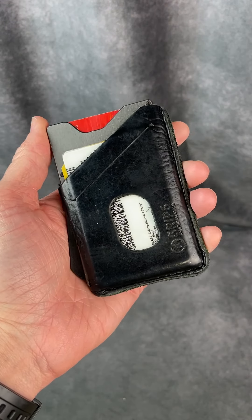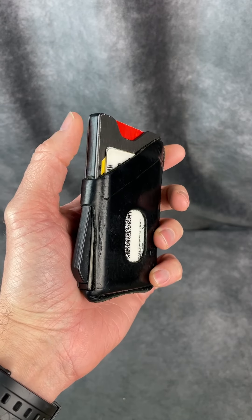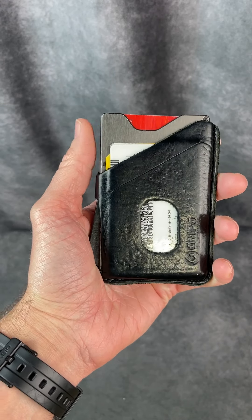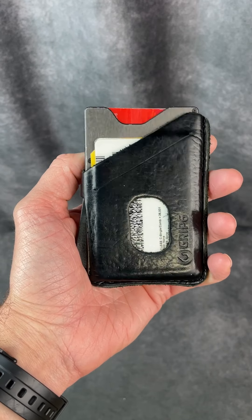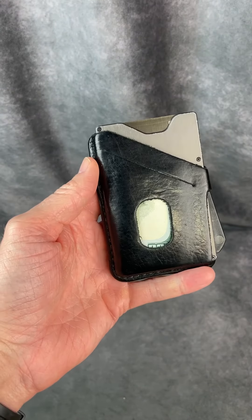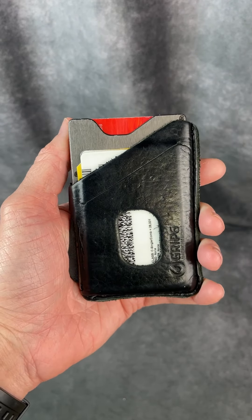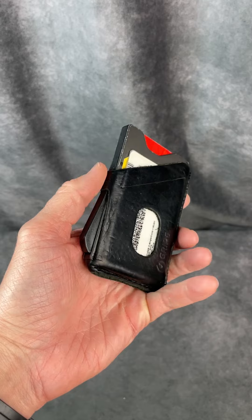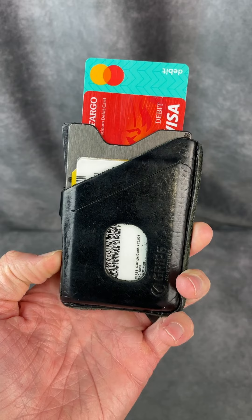Hey everybody, Josh Town here with the Town Watch. In this video I want to show you my Grip 6 wallet without the loop. I actually had the loop first, didn't like it, and they actually shipped me this one to replace that one. So I've had this one for probably over a year now and I really enjoy it. It is very comfortable to wear, thin profile, and the coolest part is how the cards come out by the press of this lever right here.